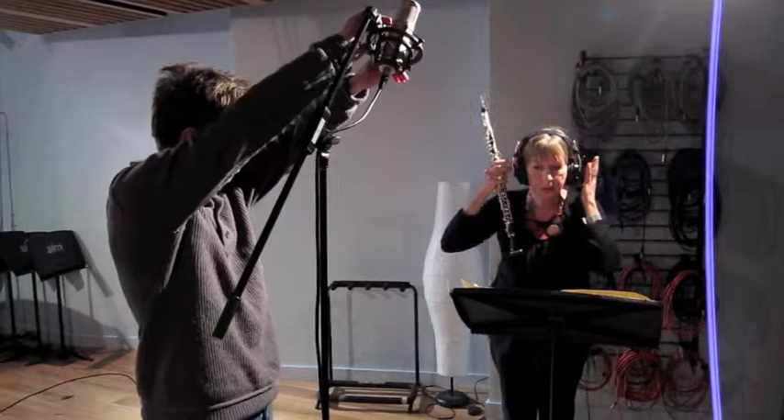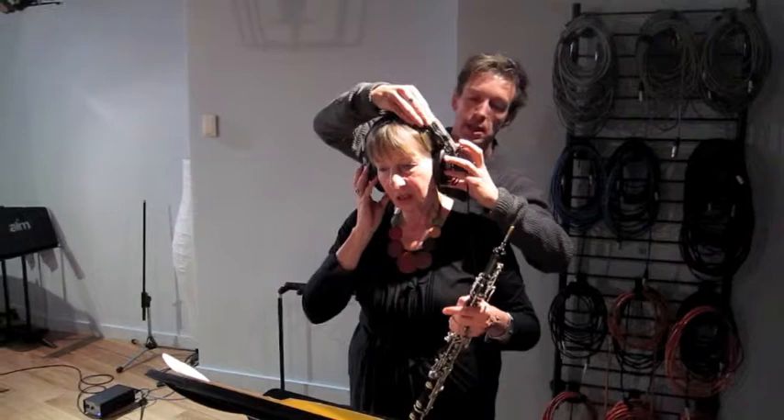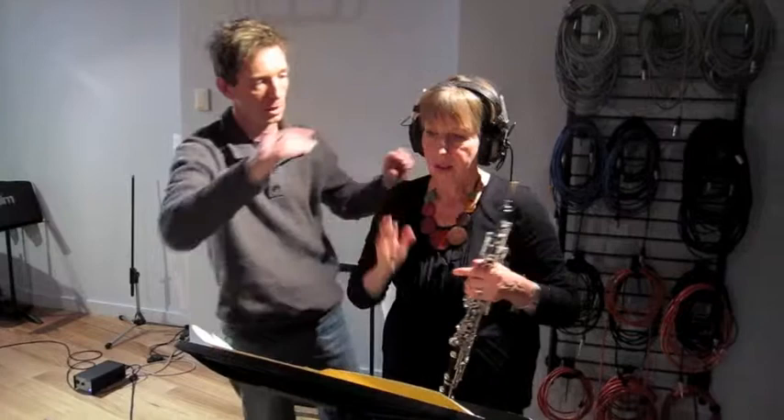Is that about the right height? I think it's a little low. I can make it a little higher for you. Yeah, it slipped I think. Does that feel better? Yeah, it's better. Thanks — yeah, it's better. Good.